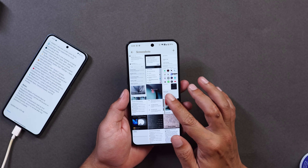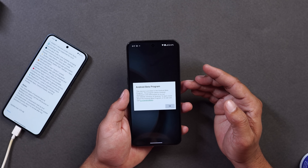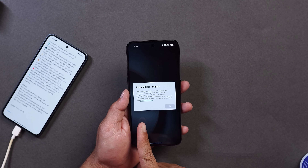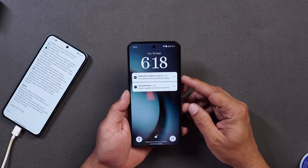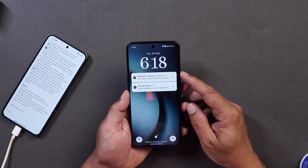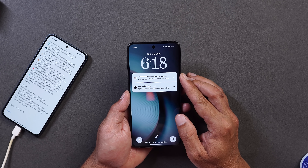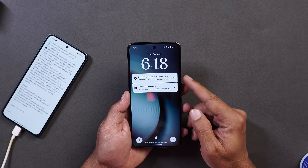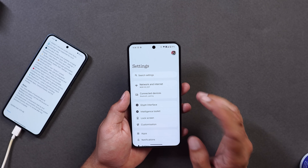First of all, you won't see any kind of changes as soon as your device boots up. When Nothing OS 3.0 was released there was a new setup screen, but that's not the case here. When you install Nothing OS 4.0 and the installation completes, you'll see the Android beta program notice, and after that two options on boot: one is 'Notification Cooldown is now on.' This feature was introduced with Android 16, so it's been recently added.